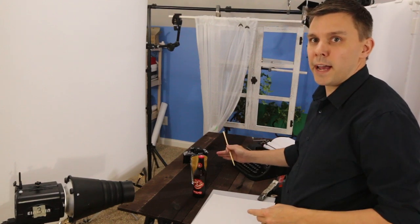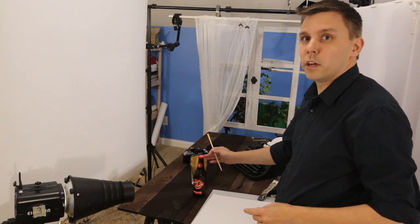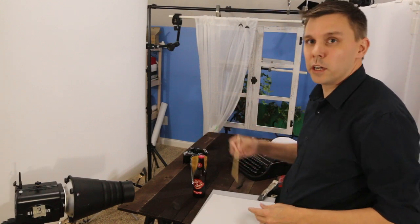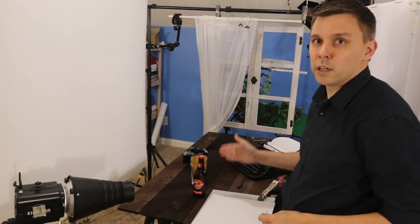Since I wanted to work from back to front, I filled up the glass full of beer, I focused on it, and then I used a chopstick to stir up the beer and create a nice foamy head. I then refocused on the bottle and started to work on that.